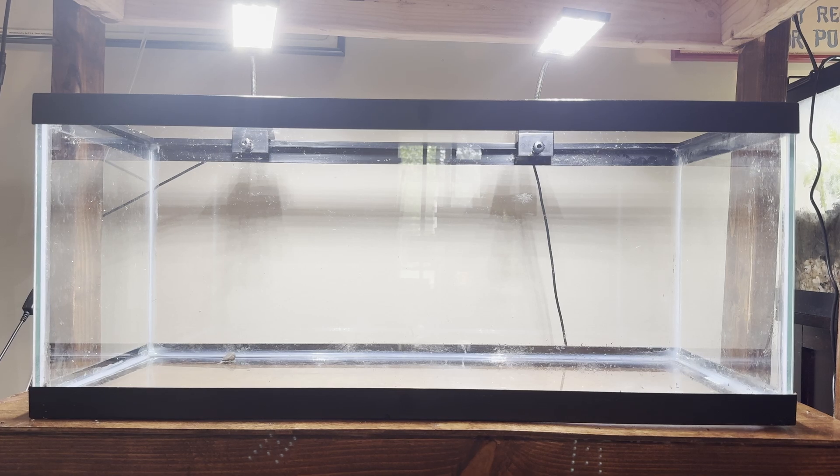Bristlenose plecos love driftwood, and driftwood is actually a must in any bristlenose pleco tank because plecos will munch on it and it gives them nutrients. We'll be including lots of driftwood and not many plants, because we don't really need plants for a breeding tank. Bristlenose plecos don't require any plants to breed.